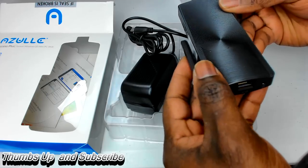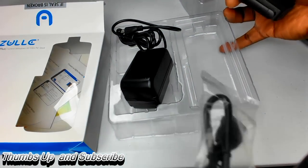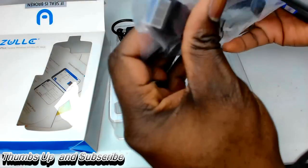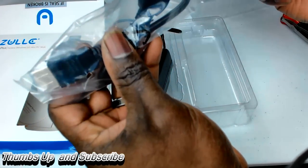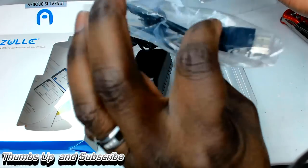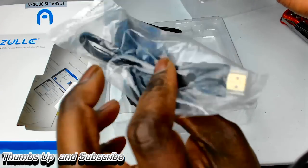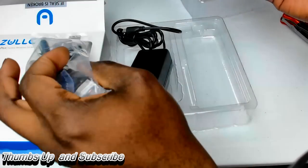Another awesome thing it actually has is this really cool dongle so that you can hook it up to a TV without having the box going directly to it — if you don't have space, or if it's hung up against the wall. That's a very cool thing that they included inside. I've been looking for one of these too.